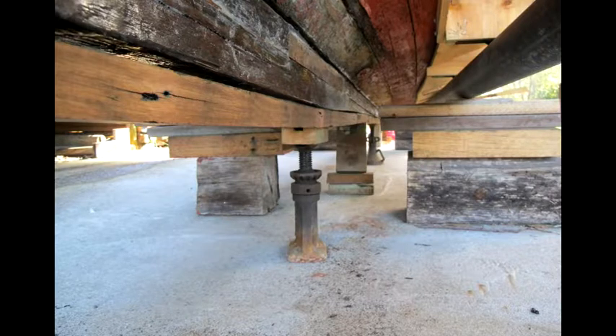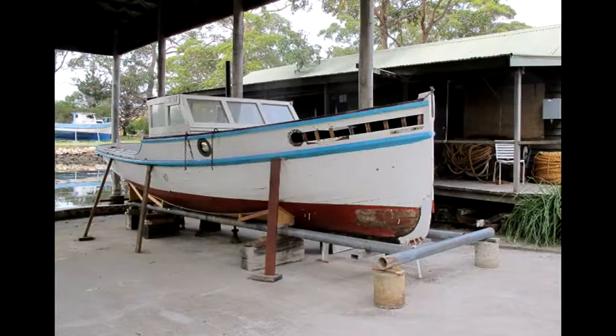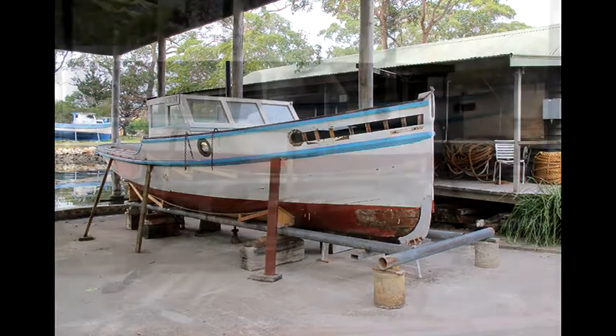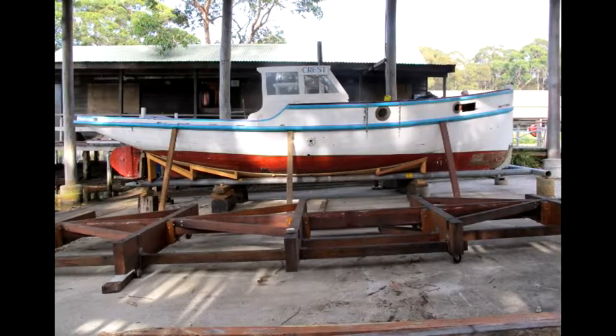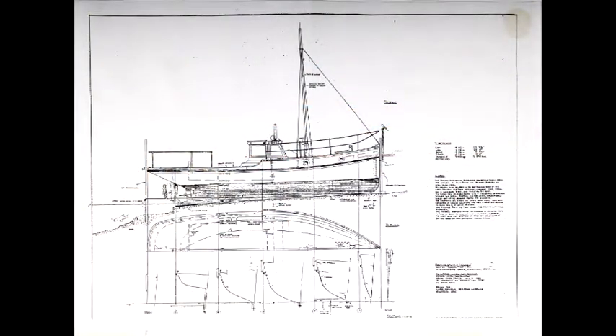The string line also revealed that the keel has slightly sagged over a two and a half meter section, due to poor support for an extended period at some stage in the past. It is expected that the sag, which is up to 15 millimeters, will be corrected when Crest is placed on her permanent cradle, and this will also give a much needed datum point for further restoration work.